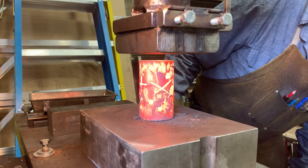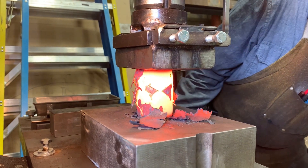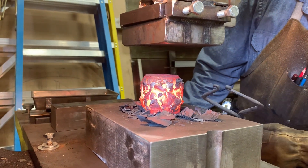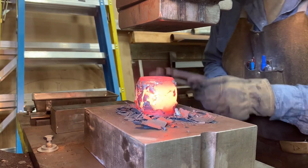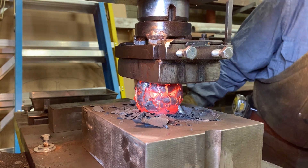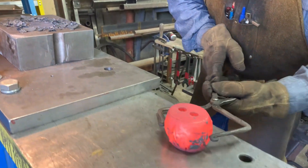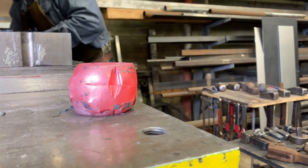Here we go. That bottom down — that's 40 tons right there. What happens is the meridian ones, the vertical ones, completely opened up and dished out.